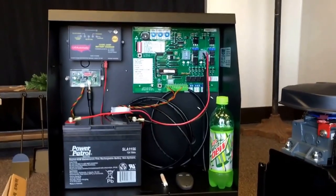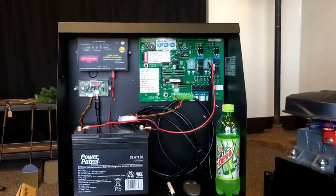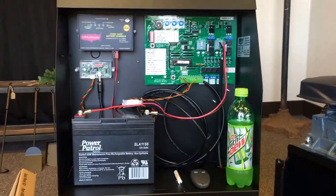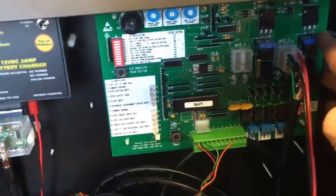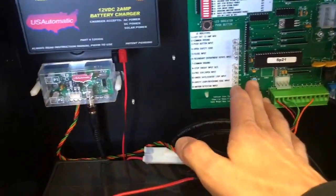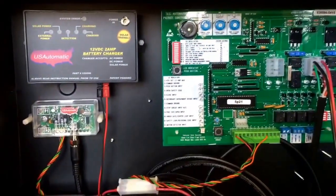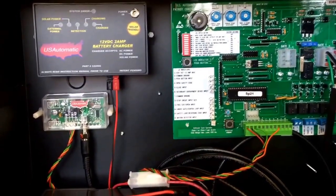Stephen Capps here with TXGates.com, with another video in the series of Patriot One Basics. In the previous videos, I have covered checking your battery wires and making sure that they're tight, checking your voltage, checking your fuse, checking your reset button, and also setting your gate sensitivity and your automatic close. We have covered those in previous videos, so just search Patriot Basics on our channel and you should find them.